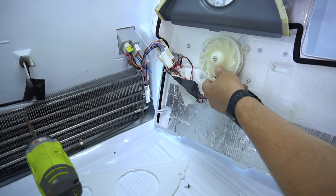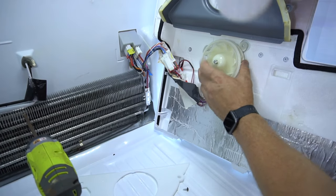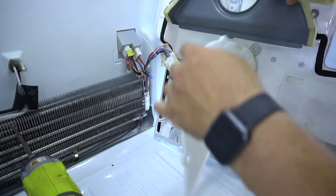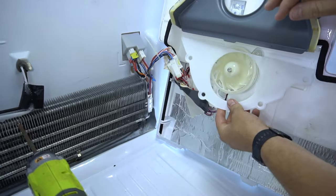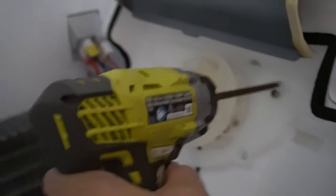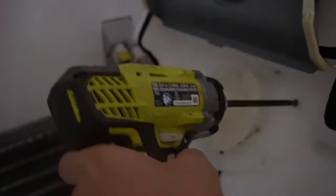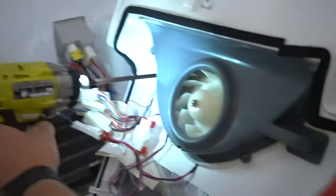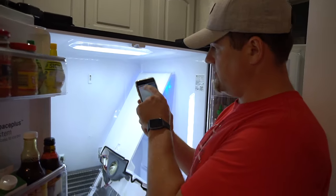Now when you put them in here, it will stay in place. Then take your plastic shroud and put it on. Get the gray shroud back on, and then we'll secure it back with some tape.